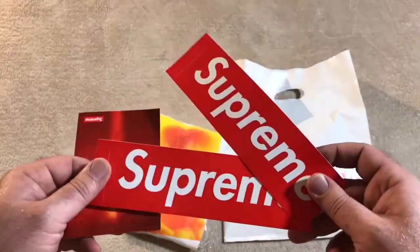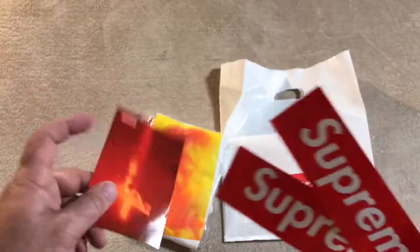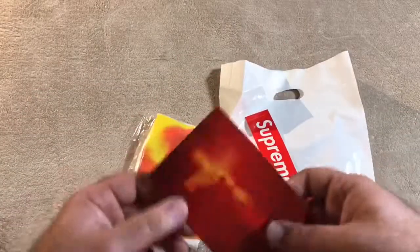First and foremost with most pickups we get stickers, so two box logo stickers came with this.